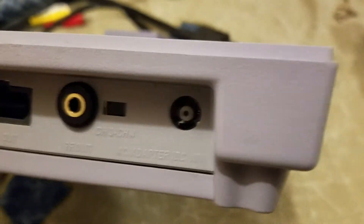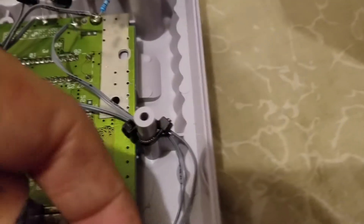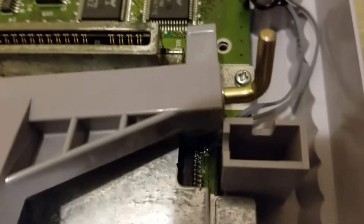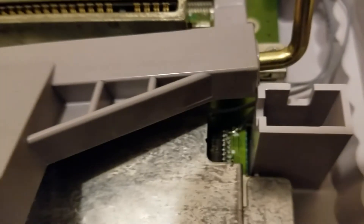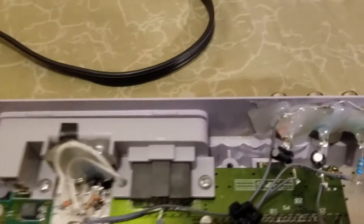I also put hot glue over the channel select switch along with some electrical tape, just to cover up that hole so nothing — no dust, no bugs — can get in there. You can see one of the two wires coming from pin 24 under the eject button. I probably should put some electrical tape under it, so this is still a work in progress.